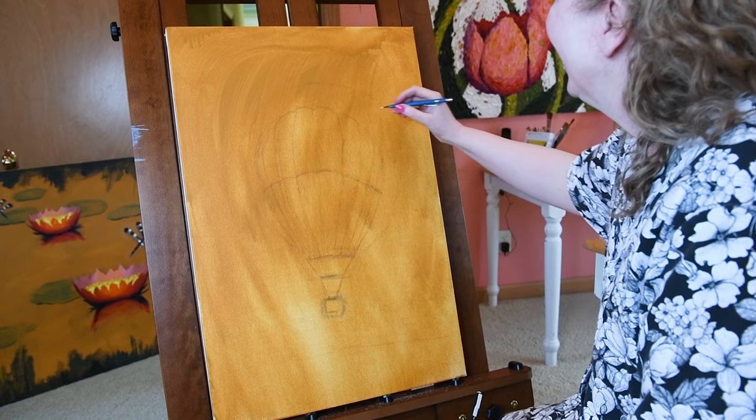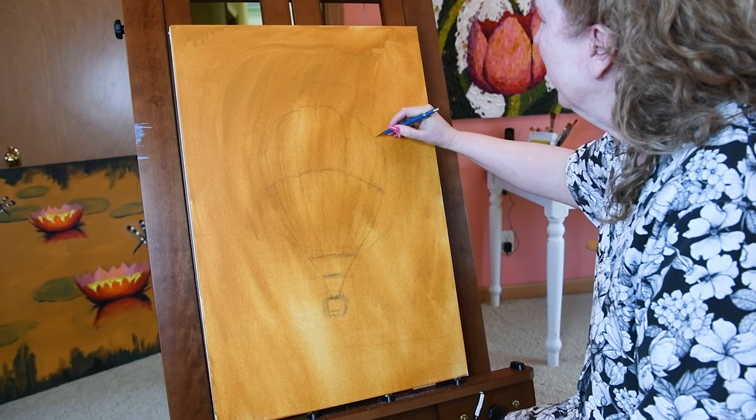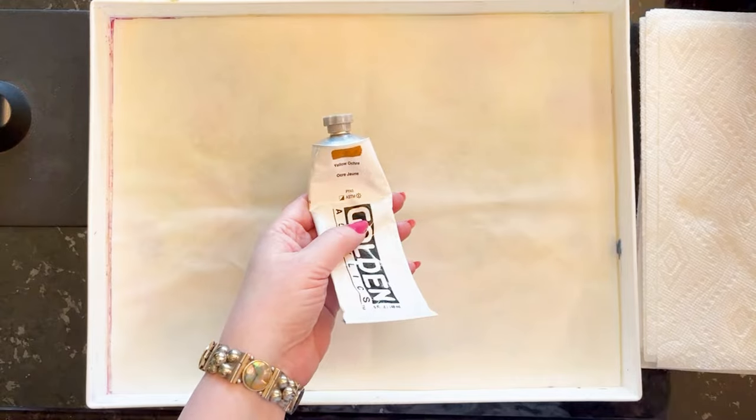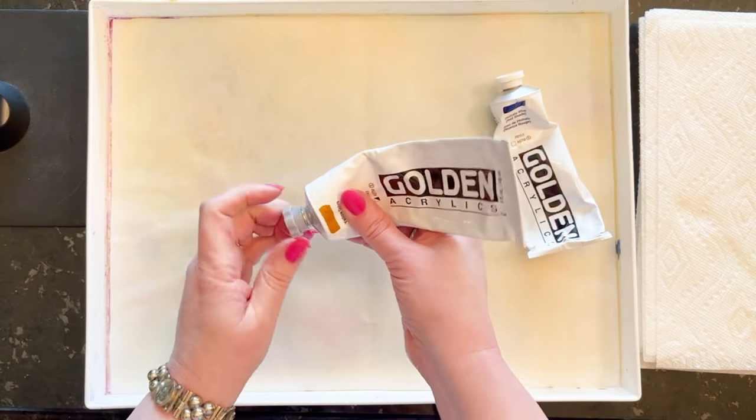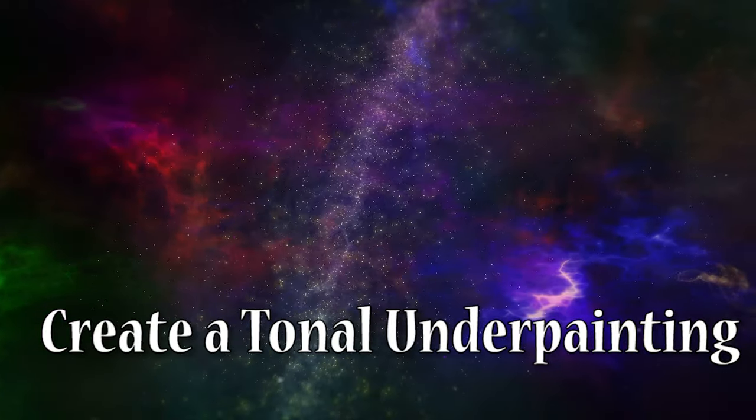Letting that dry for a full day, I then use graphite to draw on my subject. This next step is one that many artists will skip, and I feel it makes such a difference: creating a tonal underpainting.